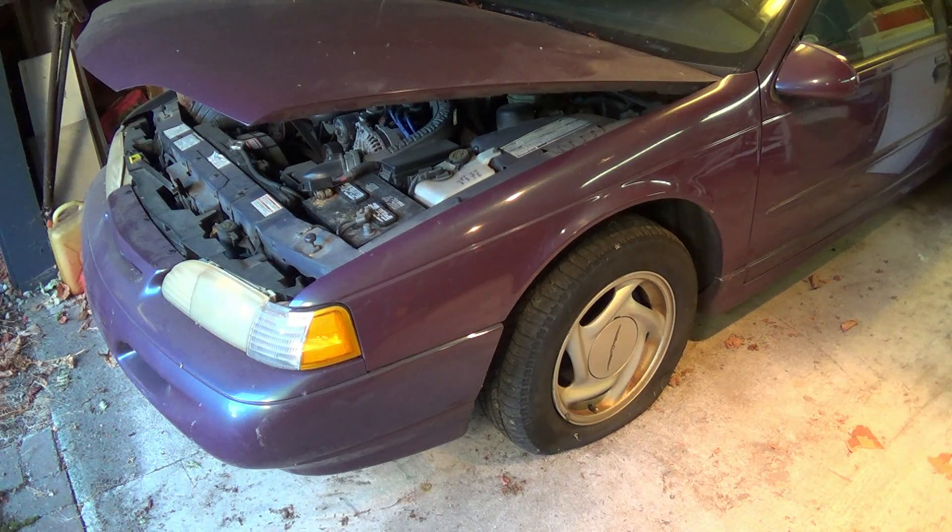The next thing I'm going to try to start is something else that hasn't been started up in years. This is my old '95 Thunderbird Super Coupe that I have not had on the road since September 2011, and it's now September 2014, so this vehicle has been in storage for three years. You can tell it's been in storage — the tire has gone flat, it hasn't been started, and the battery has been disconnected.